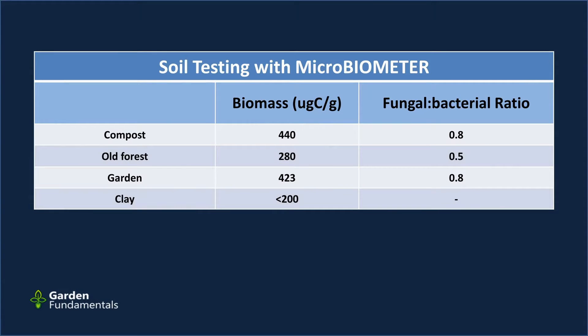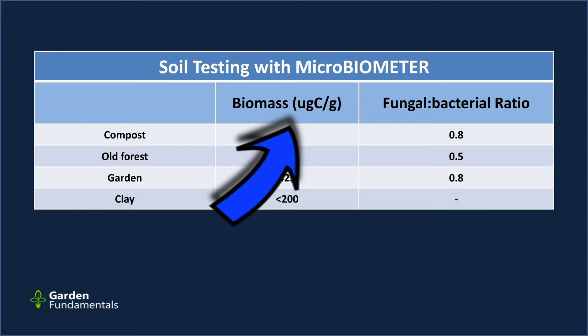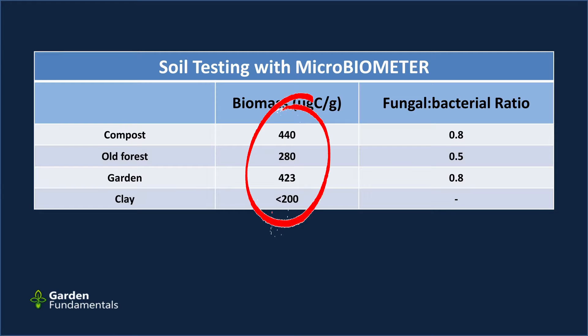I listed the soil samples in a table so the one at the top is the one I thought would have the most microbes and the bottom has the least. The Microbiometer measures microbe mass and reports it as microbial biomass carbon per gram of soil. The compost had 440, the old forest had 280, the garden soil had 423, and the clay soil numbers were somewhere under 200 — that's the detection limit of the device.